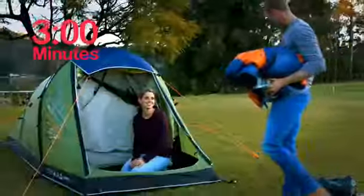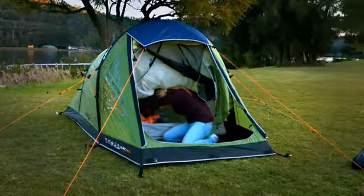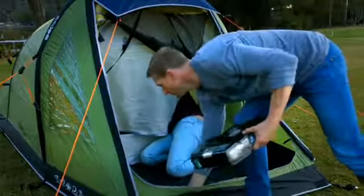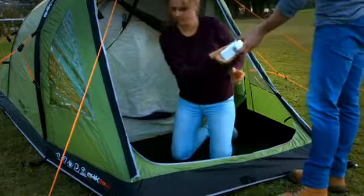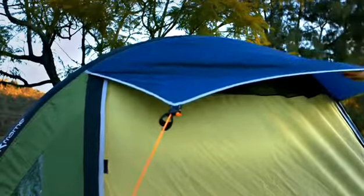All this took only three minutes. Although the 2020 range is compact on the outside, they're big on the inside. An extended awning provides sheltered access as well as undercover storage outside of the sleeping area. Other features include an all-weather fresh air vent, internal storage pouches, and an oversized sleeping area for two people.